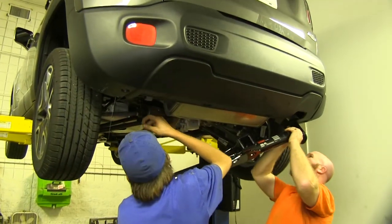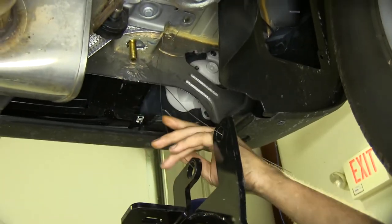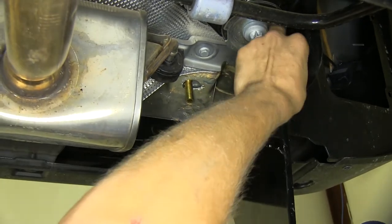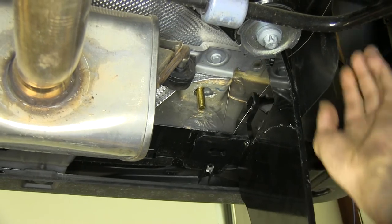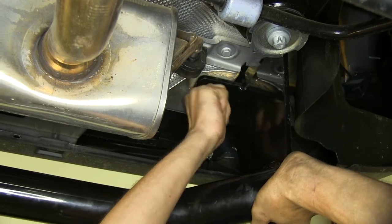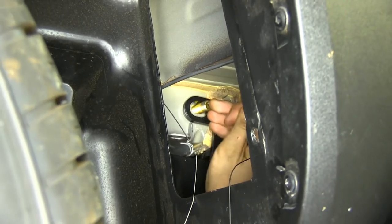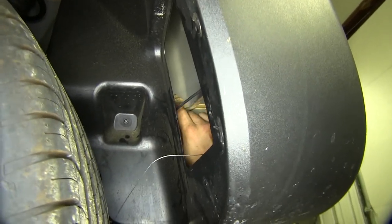Now with an extra set of hands, we can raise our hitch into position, feed our wires for our bolts through the corresponding holes, and raise it on up, making sure the wires don't get crossed or pinched in the process. We'll thread on one of our nuts onto our bolts to help hold it in place. Now we'll remove our pull wire on the side bolt, making sure we don't drop our hardware into the frame, and thread on one of our nuts.